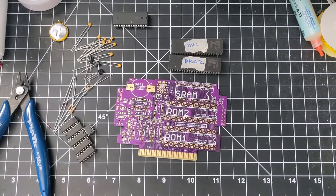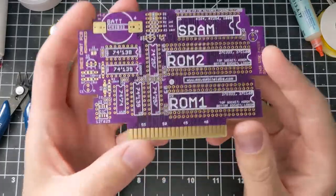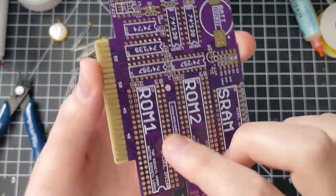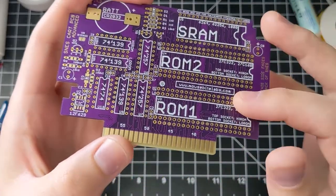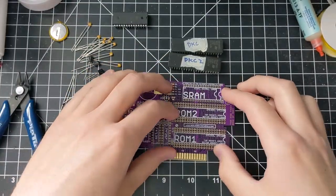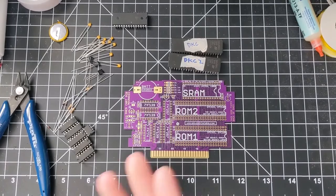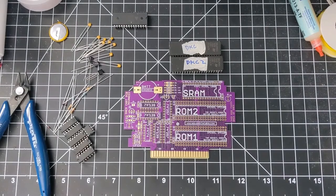Let's go over the requirements of these games. The important thing to remember about making multi-carts with this board is that you have to pick two games that match the same mapping type — so both of them must be either Hi-ROM or Lo-ROM, you can't have one of each type. I know ROM 1 and 2 here have sockets for high and low, so you might think you could do a Hi-ROM on the bottom and a Lo-ROM on the top, but you can't mix them. For me, the Donkey Kong Country games are all Hi-ROM, so that's good.